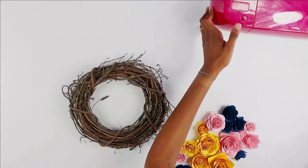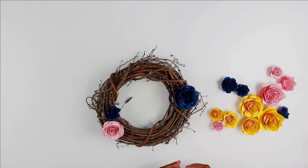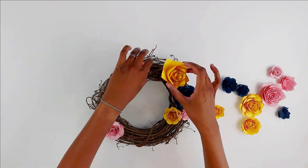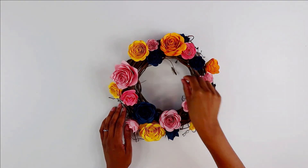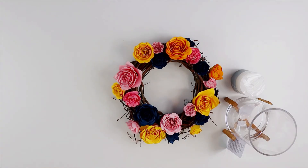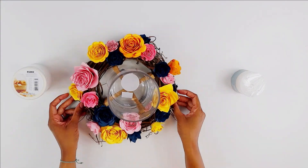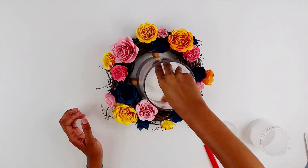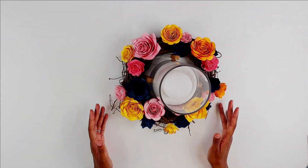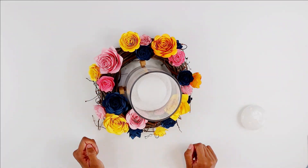Now that all the flowers have been made, I'm going to attach them to the grapevine wreath using a hot glue gun. I like to arrange them on the wreath first, then add the hot glue, just to make sure I have the placement right. After that, the next step is to take your vase, place it in the center, fill it with the sand or stone granules, and then add your candle in — and that's it! I really hope that you've enjoyed crafting with me for this Juneteenth project, and if you have, let me know!